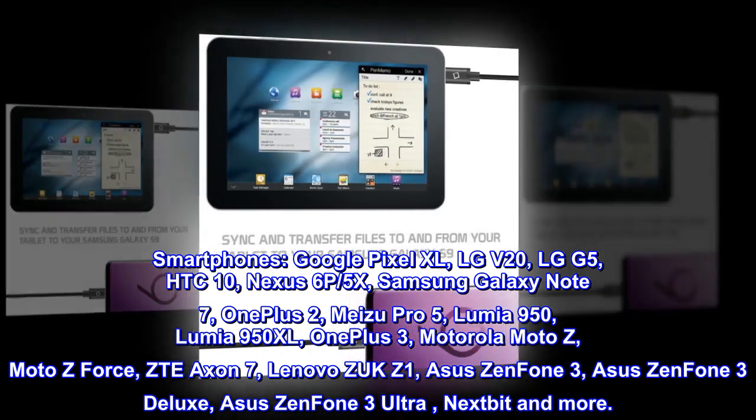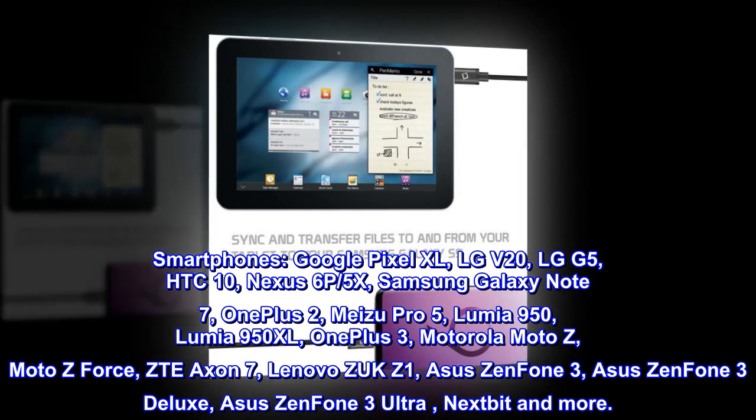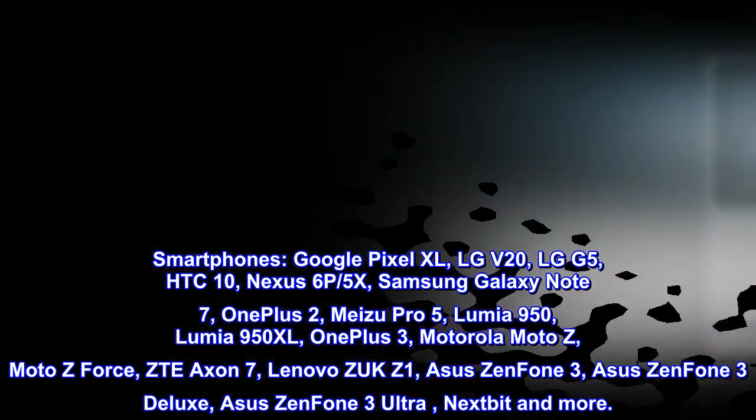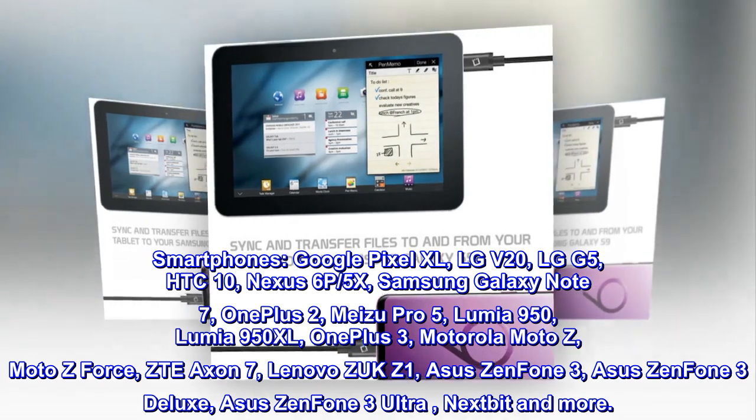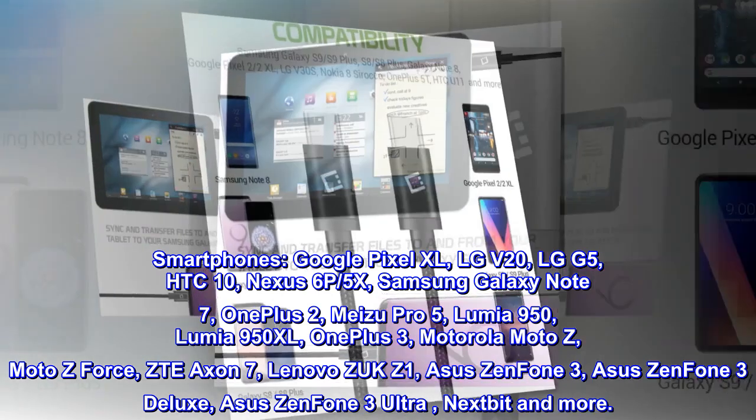Motorola Moto Z, Moto Z Force, ZTE Axon 7, Lenovo ZUK Z1, Asus Zenfone 3, Asus Zenfone 3 Deluxe, Asus Zenfone 3 Ultra, Nextbit, and more.